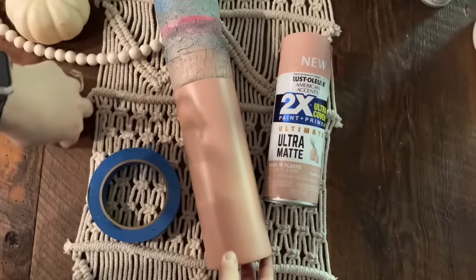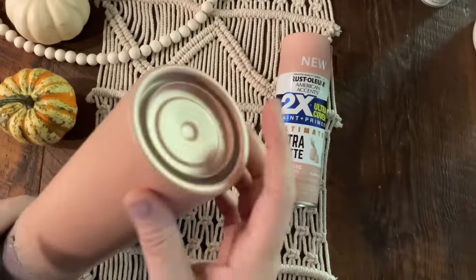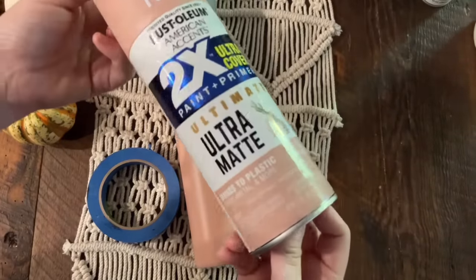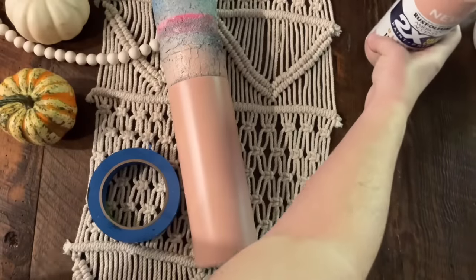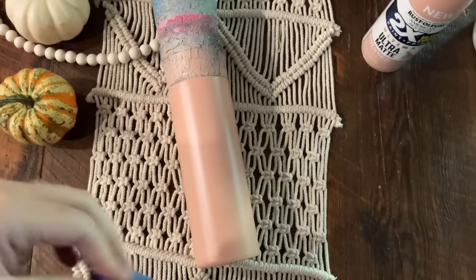I have already painted my tumbler. I started with a 24 oz Plump Steel Magnolia, went ahead and removed the bottom, spray painted it flat white, and then spray painted it with Ultramat Rustic Pink — one of my favorite colors to use. Once all of that is completely dry, we are ready to tape off our tumbler.